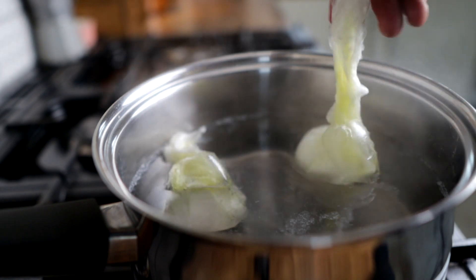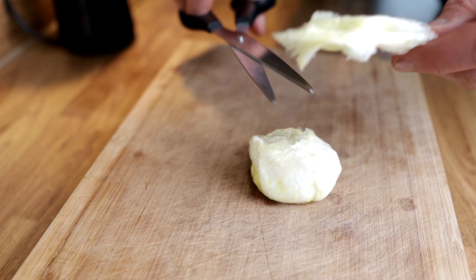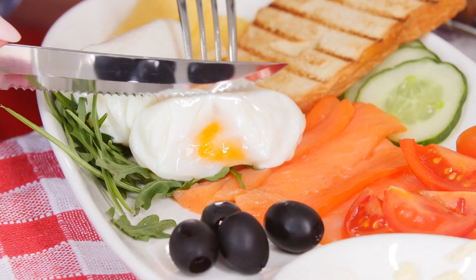Once your egg's ready, carefully lift the cling film out of the water, place it back on the chopping board, cut the cling film away, and there you have it — method three, another perfectly cooked poached egg ready to serve on your dish of choice.